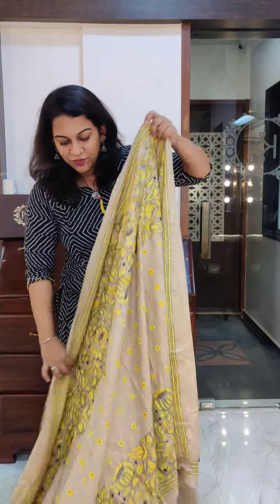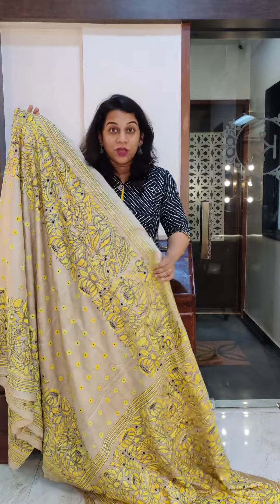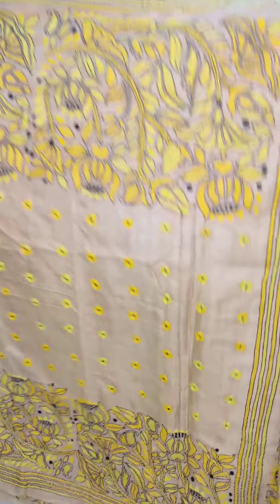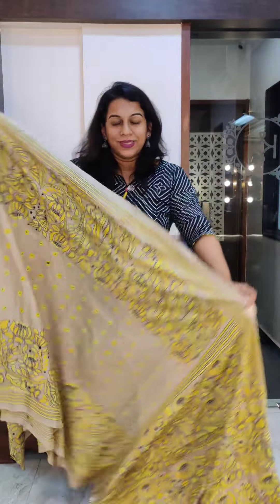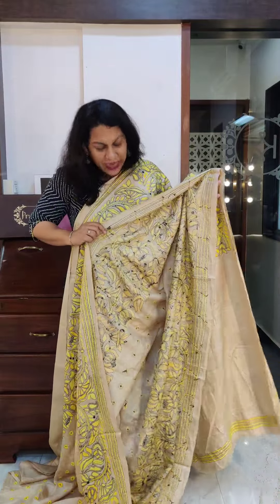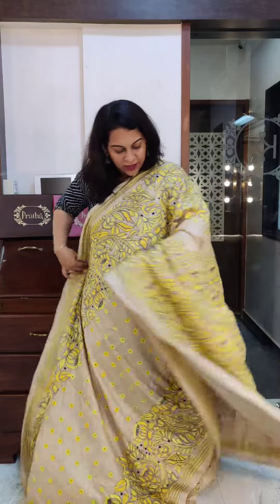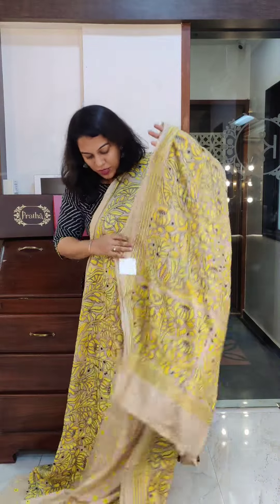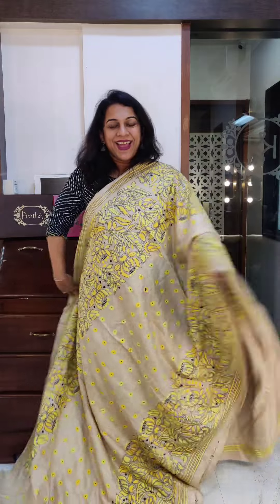Moving on to the last and most exclusive saree of this video in terms of embroidery. Just look at this saree — the tassar beige color as a base with yellow color embroidery. It's such a unique combination of colors, but just look at how beautiful it looks. Yellow embroidery highlighted with black thread — very elegant. Stunning design all throughout, very intricately done. This is the back side — all this is handwork, not machine work. And this is the pallu — gorgeous piece. It comes with the same colored blouse. The price of this particular saree is 16,800. If you like it, please take a screenshot and send it to me on WhatsApp.